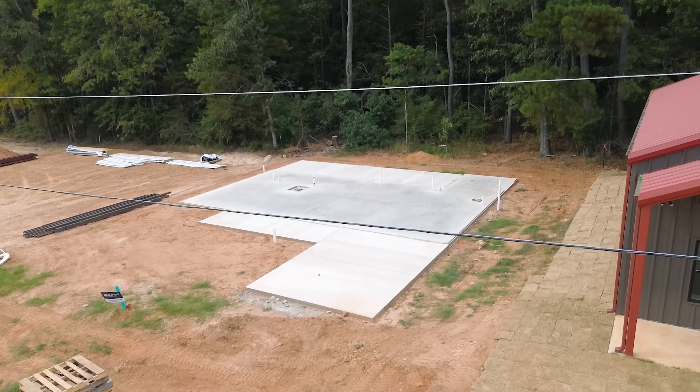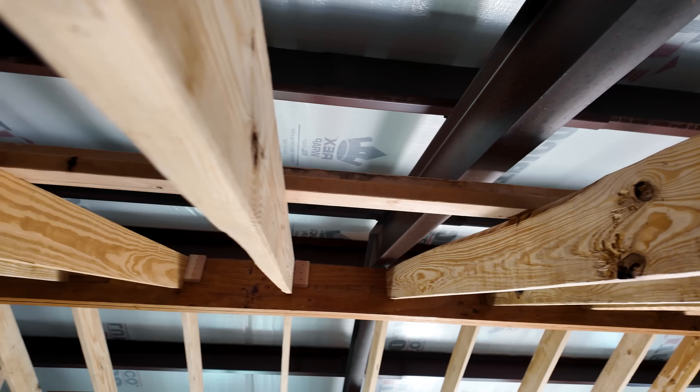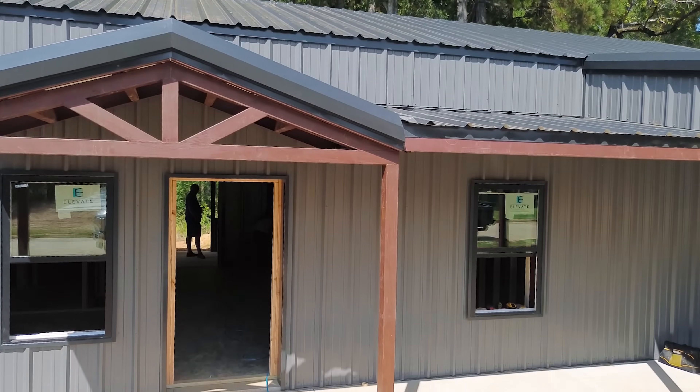Hey guys, it's Cody back on the Barndo Channel, episode 3 of the 1845 Way here in Hallsville, Texas. We're gonna check out our latest build we have going on. We saw the concrete, we saw the steel framing. Today we're gonna talk about wood framing — how we tie it in, why we tie it in a certain way, how we frame a certain way. Lots of good stuff to show you. We have a special guest with us, so let's head on inside and check it out.